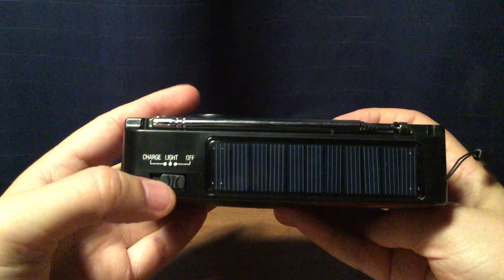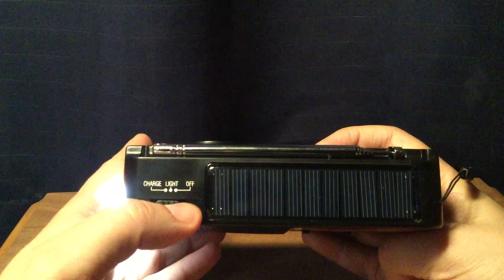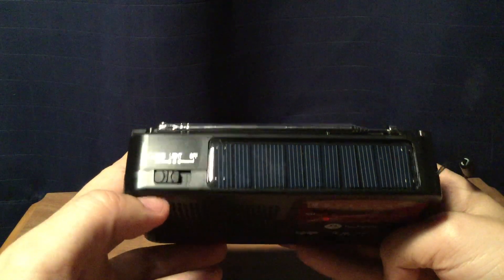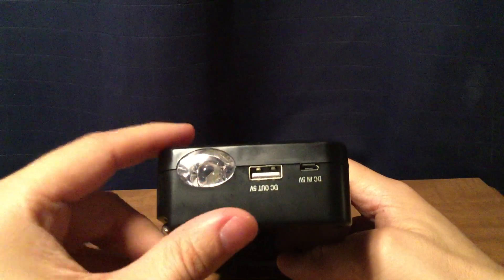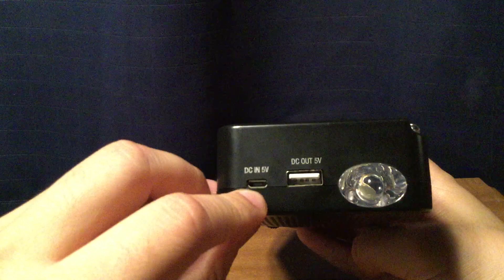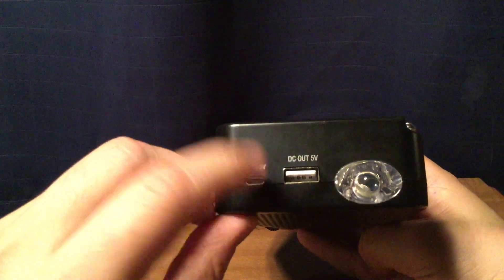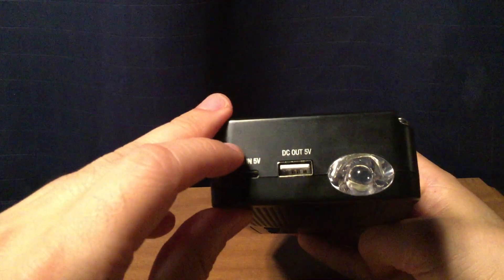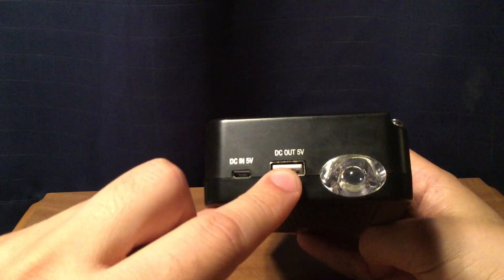If you go to the top of the radio, it has an off switch, a light which shines pretty good, and a charge switch where you can charge your devices. On this side you have your light. You can charge it using a micro-USB port to charge this radio's rechargeable battery if you wish, and then your DC out 5V to charge your mobile devices.